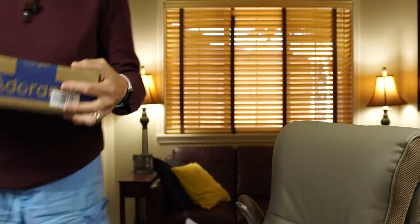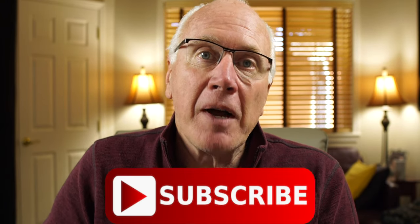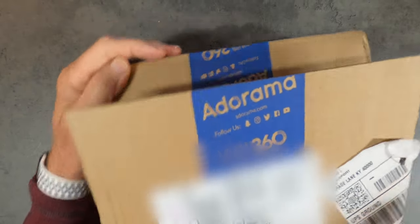Oh my goodness, look at this — Adorama, we have something new, a new toy today! We are unboxing the Sony ZV-1. I'm excited. Hi, this is Arnie Jacobson TV where we talk travel, cameras, and accessories. If you have interest in any of that, consider subscribing — click that big red subscribe button, click the bell icon, and check the show notes for even more information. Let's do this! This is the biggest buzz in cameras in a long time for the Sony ZV-1.